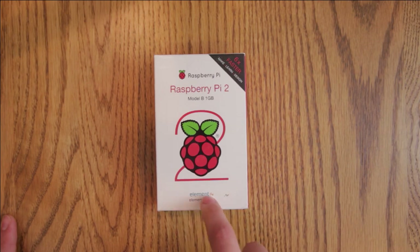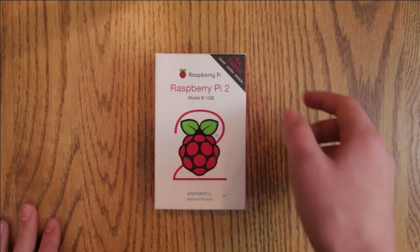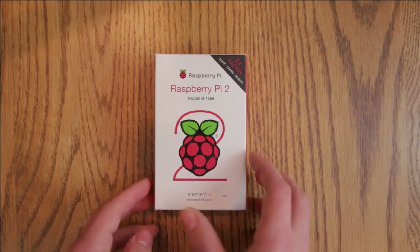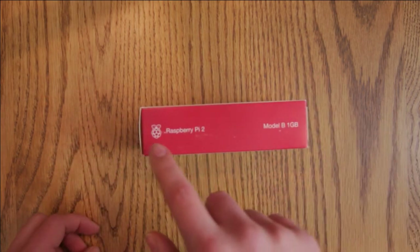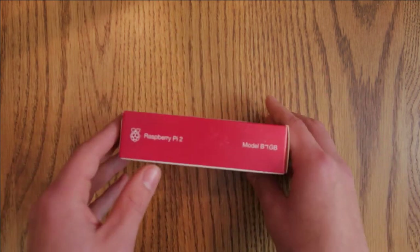Down at the bottom, you've got the Element 14 logo and their website. Up in the corner, it says "6 times faster" along with make, learn, and design. On the side, it's got the Raspberry Pi logo all in white. It says Raspberry Pi 2 and Model B 1GB. The other side is exactly the same.